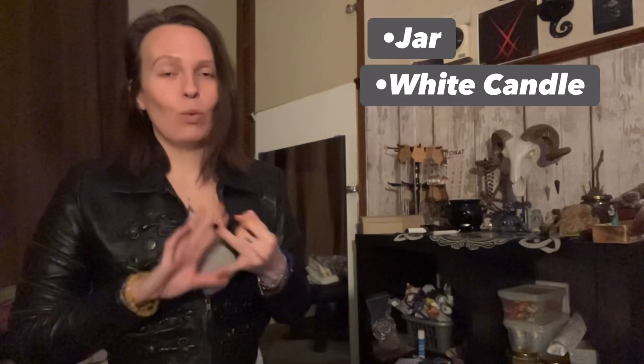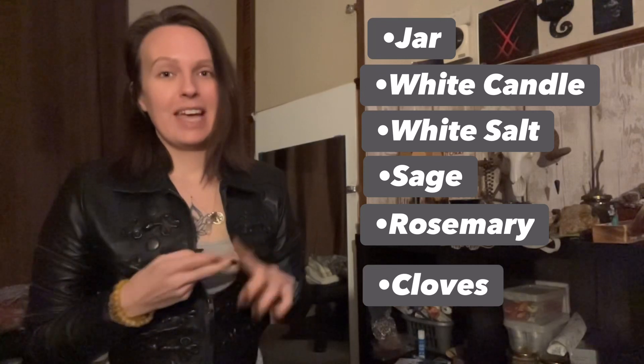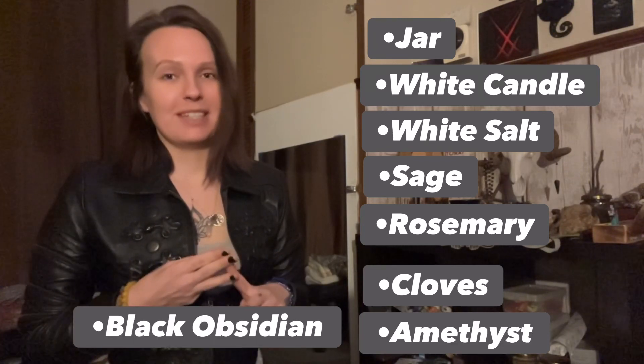I'm going to use this one for me so I'm always protected, as it's a practice in which I always need to be protected regardless. The ingredients we're going to need are: a jar, a white candle, white salt, sage, rosemary, cloves, amethyst chips, and black obsidian chips.